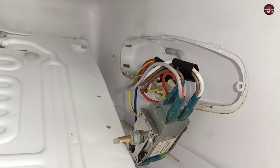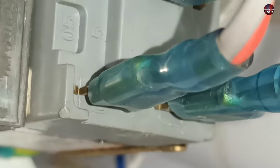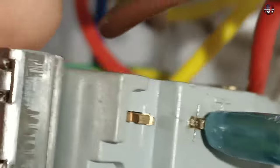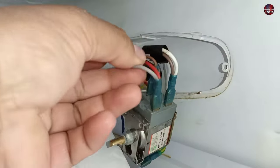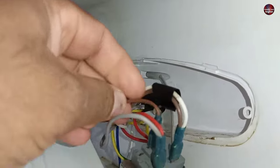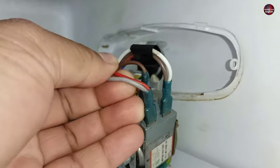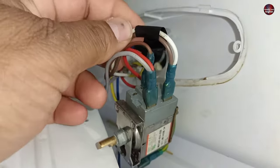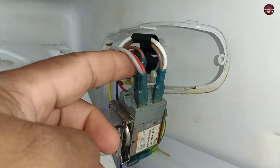Before uninstalling the thermostat, check its wiring connections. On the left side, C is written; L is written on the right side; and H is written on the top. The H terminal has the main supply, which is a single brown wire. The gray wire is for the heater, and the red wire is for the compressor output — the thermostat starts the compressor through this wire. The L terminal has one wire for the lamp and another for the heater. The heater wires, line and neutral, are both connected to the thermostat.